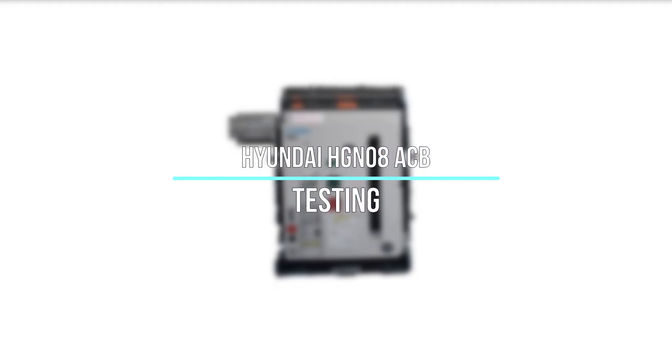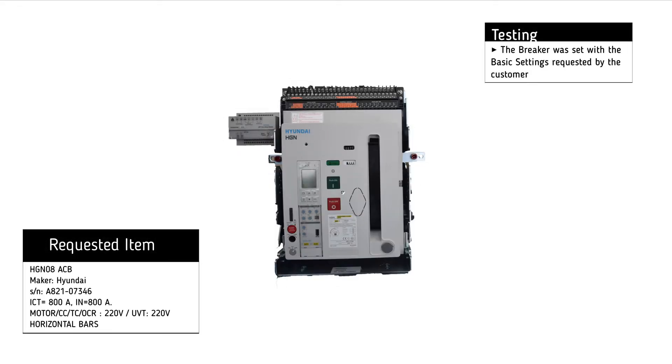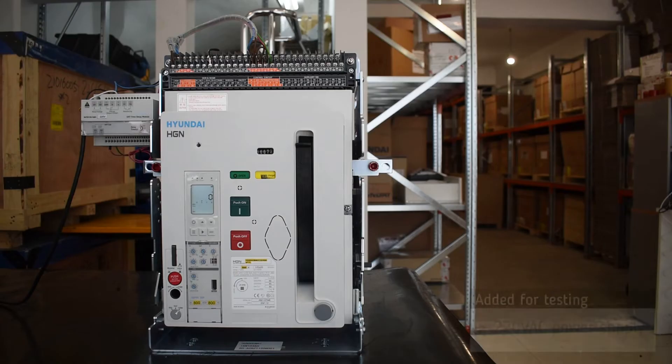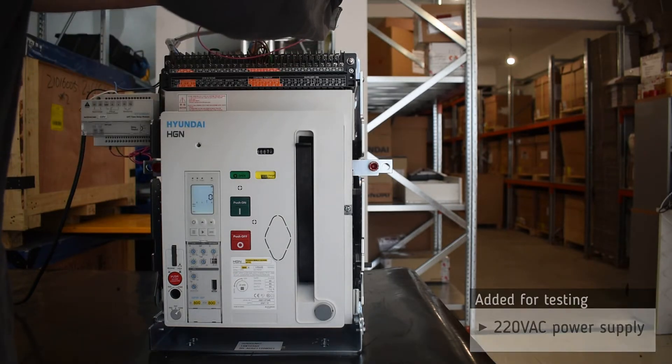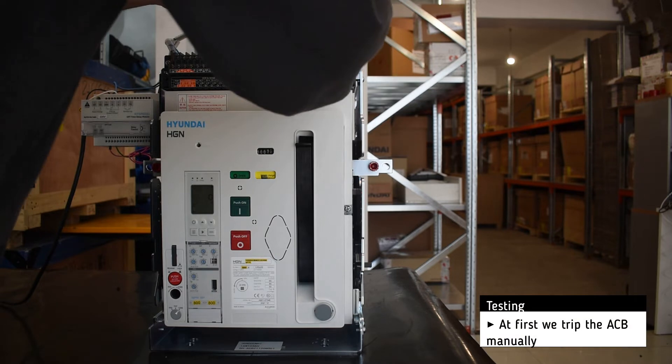Testing of the Hyundai HGN 08 Air Circuit Breaker. The basic settings were configured per the customer's request. For testing, we added a 220V AC power supply. First, we trip the breaker manually.